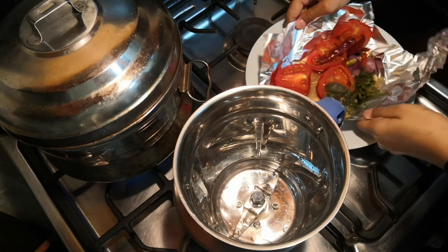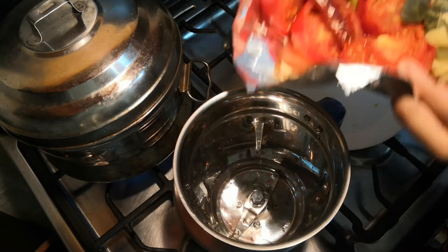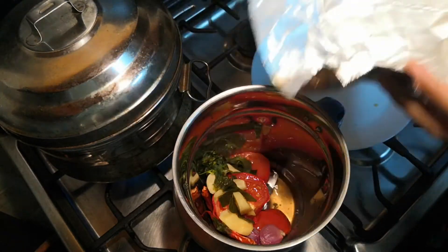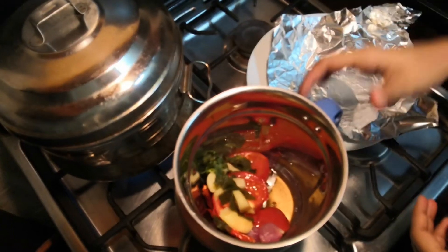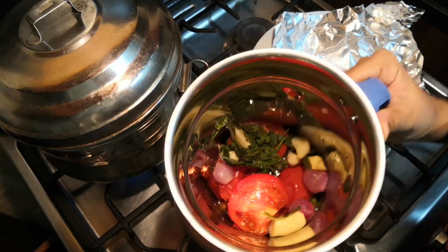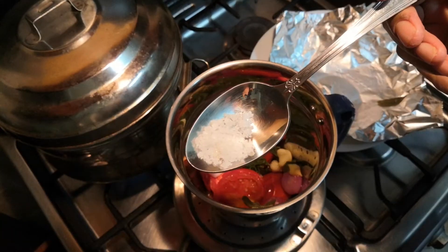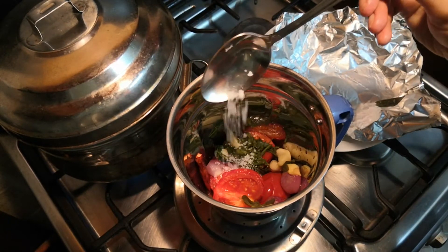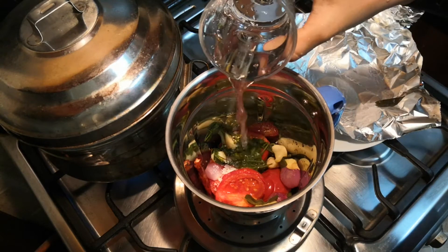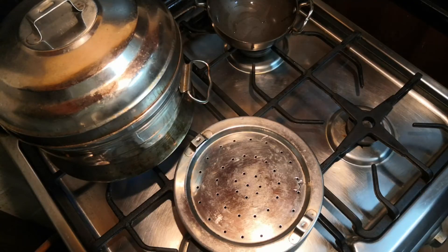Transfer it to a plate and let it cool down completely. Now we need to make a puree of these vegetables. I've taken a blender — add the cooked vegetables along with its juice into it. Give the blender a shake so that it is properly distributed. Add half a teaspoon of rock salt. Rock salt usually makes any dish tastier, so I prefer using it, but you can use ordinary salt as well. Add a quarter cup of water and let's puree it.